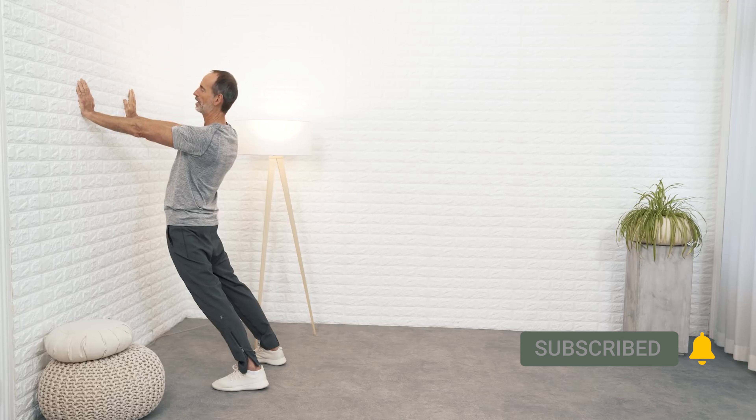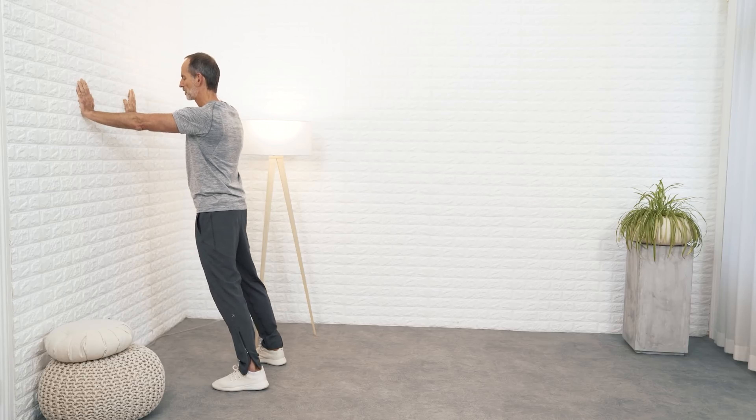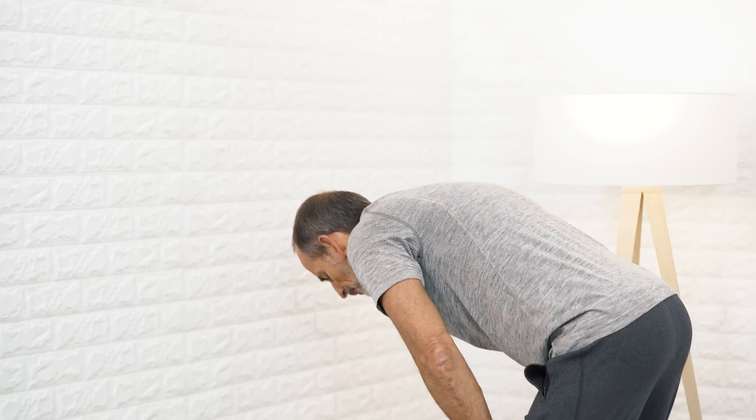You shouldn't go up to 10 on your personal pain scale — stay below that number and slowly increase your effort. Then leave this position, bend over in the opposite direction a bit, and we're moving on to the next exercise.